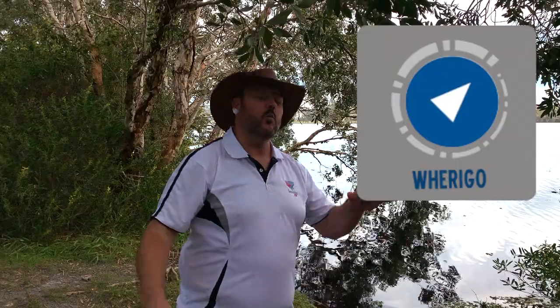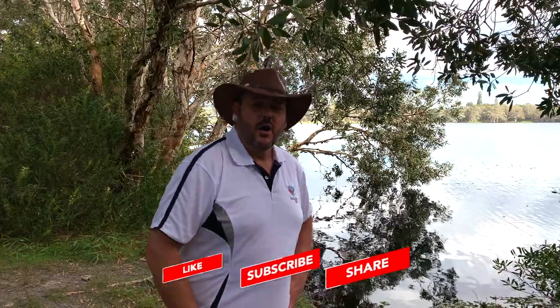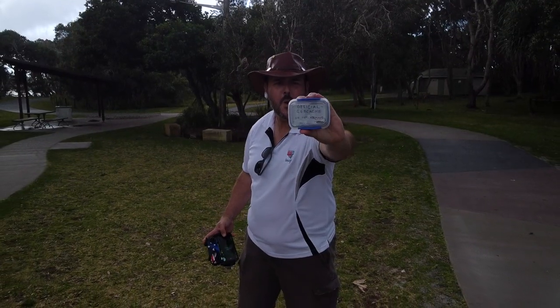Letterbox caching is just another avenue of geocaching that adds another layer of fun to this game we play. In the next video I'm going to talk about Wherigo — another pretty cool avenue of geocaching. Don't forget to like, share, and subscribe so you don't miss out on any of the geocaching fun. I might fly that drone around again — it's a beautiful thing. This is Shelley, I'm crazy but I'm over and out!